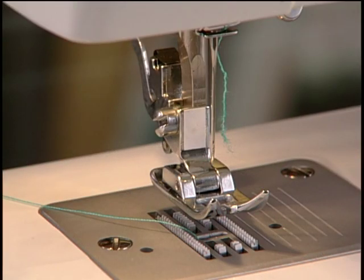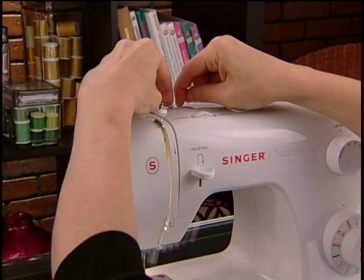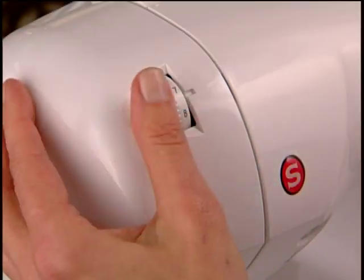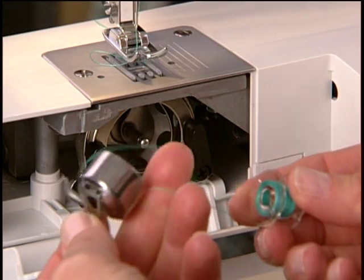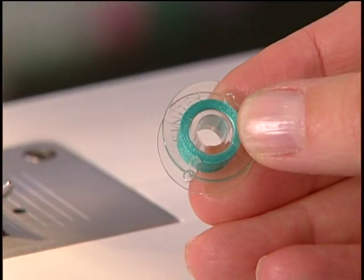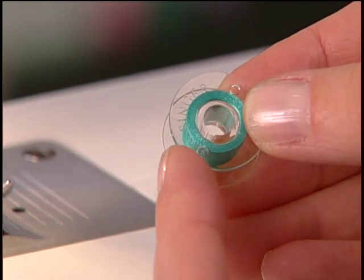If your upper thread is breaking, check that you have correctly threaded the machine. Check to see if the thread groove of the thread spool itself is pointed toward the right so the thread isn't getting caught. Be sure the tension control is set correctly. If you have removed the bobbin case and reinserted it incorrectly, this could also be causing thread breakage. Check that your bobbin is free of nicks or chips around the edges as well.